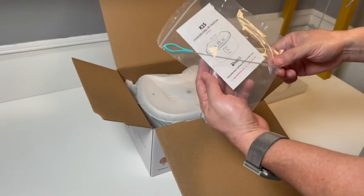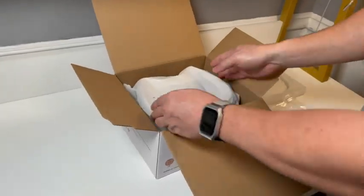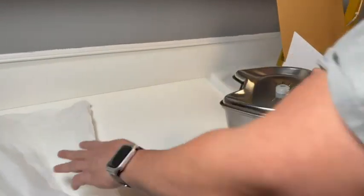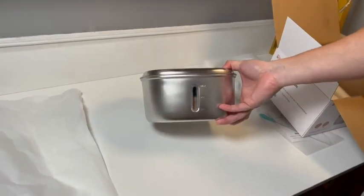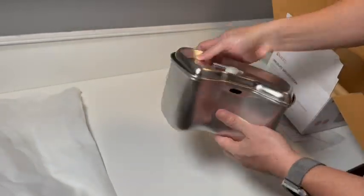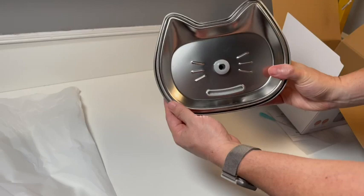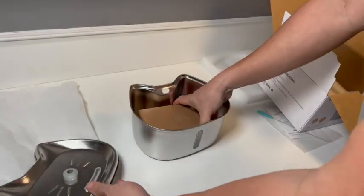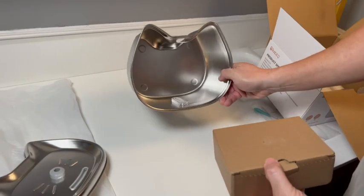This looks like it's a manual and a cleaning brush. Got the bowl and the cover — seems to be well made.